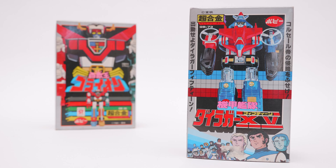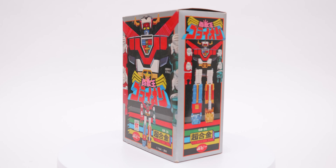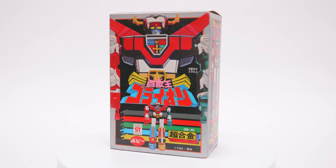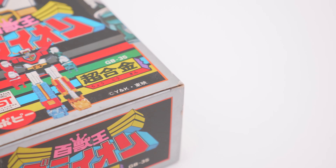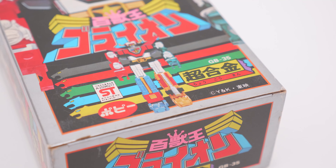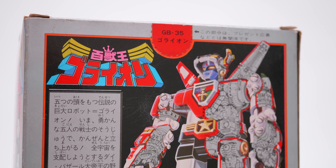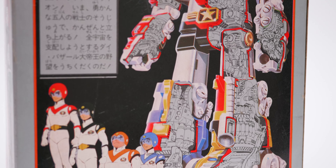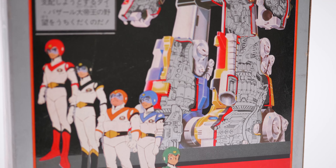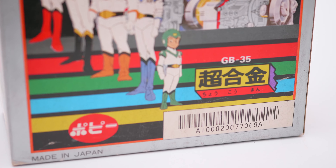Taking a look at the packaging — the Poppy Chogokin ST range has a very standard formula with this silvery gray border, but each release had its own custom graphics and feel to it. Really nice consistency without being too formulaic. This one's no different: lots of vibrant colors themed from the five lion colors of Goreion. On the back there's a fantastic perspective anime drawing sketch of Goreion with a cutaway showing the detail of the mechanics that would make him work, which was fun for kids to imagine what could be going on inside.